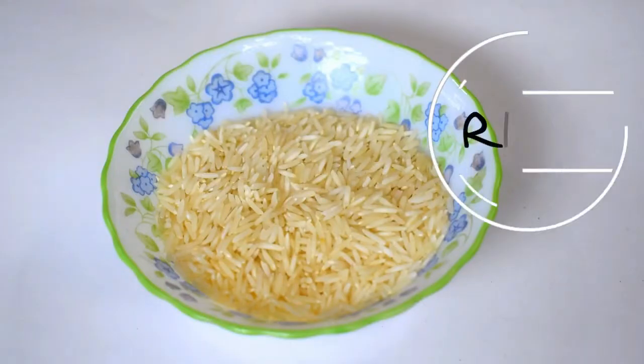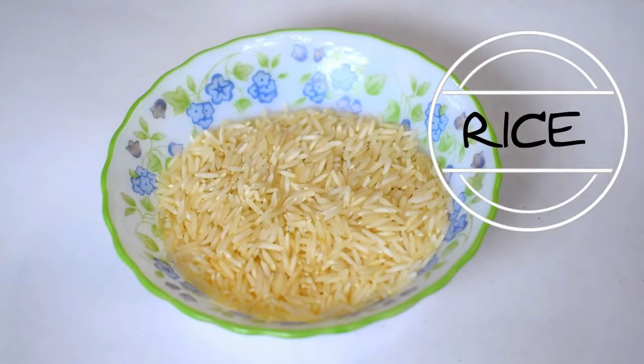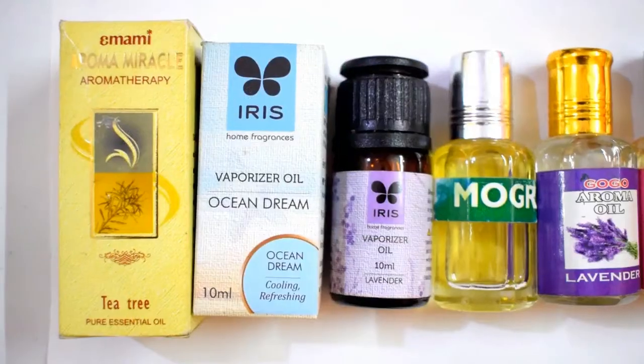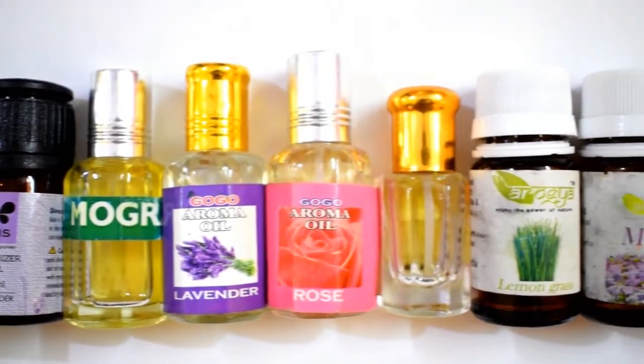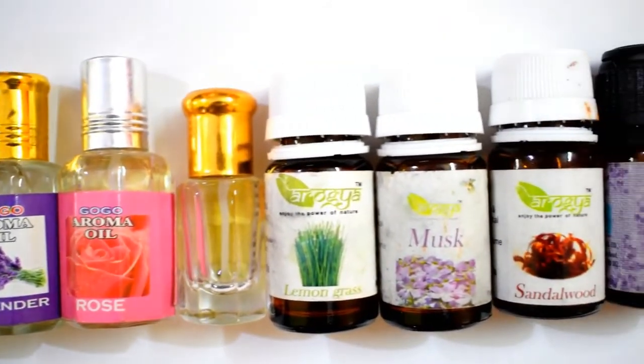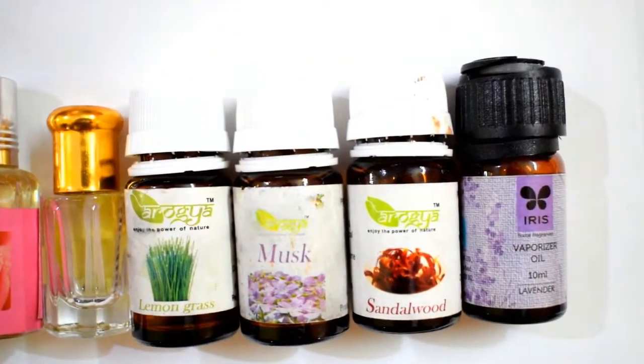For this DIY, you will need a handful of rice, one sachet and any essential oil of your favorite fragrance. I would be linking down below my favorite fragrances so you can go ahead and buy them very easily.